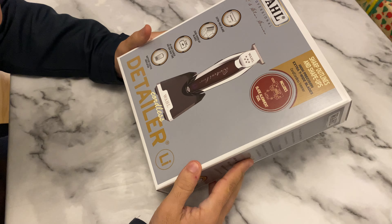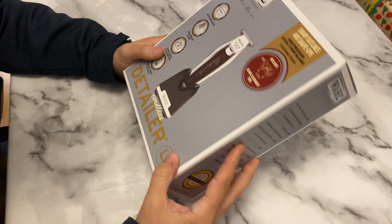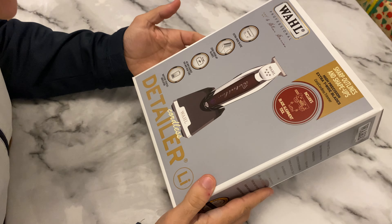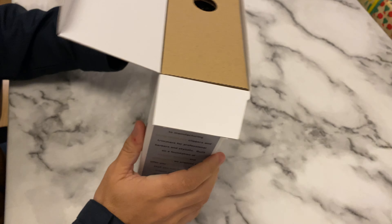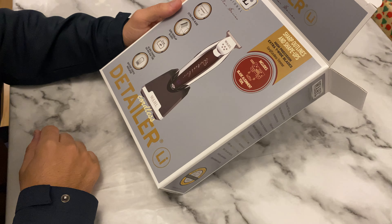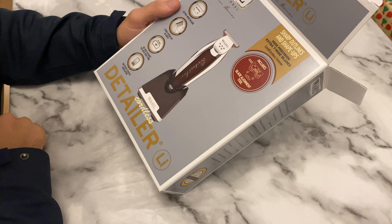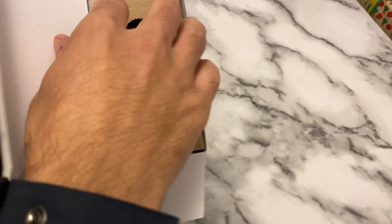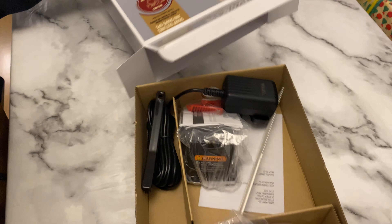Hello guys, this is Neil. Here is a trimmer — it's a nice one, it's from Wahl. As you can see, I didn't open the box yet. I'm gonna open it just to show you how it is, how it works, the power of the engine. This is the Wahl Detailer — it's a very nice one with extra blades, zero-overlap blades, 45 minutes charge, and it runs 100 minutes. There is a battery indicator. Let's open the box and see what's inside.